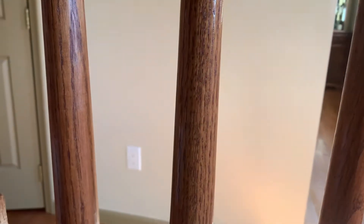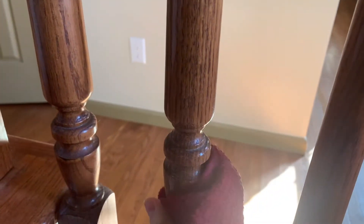I'm just giving each one of the spindles a nice cleaning all around, making sure that there is nothing on here that would prevent the paint from sticking. Once I get them all done I'll grab my paint and my paintbrush.